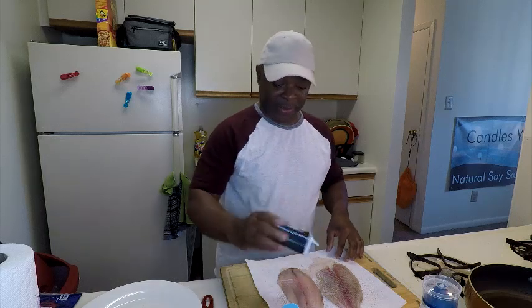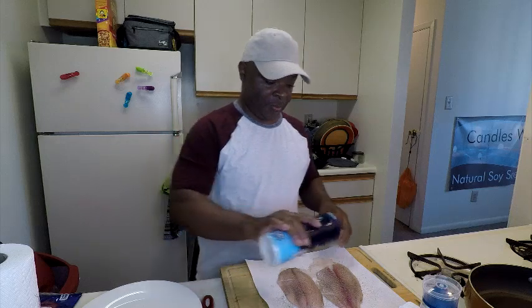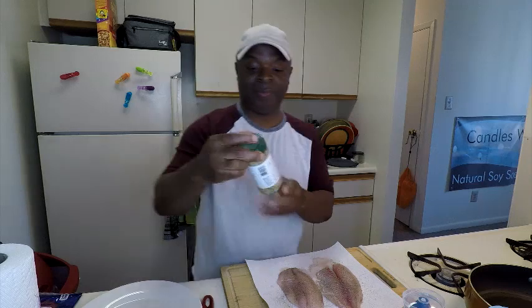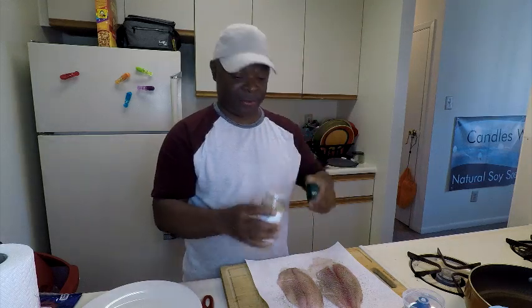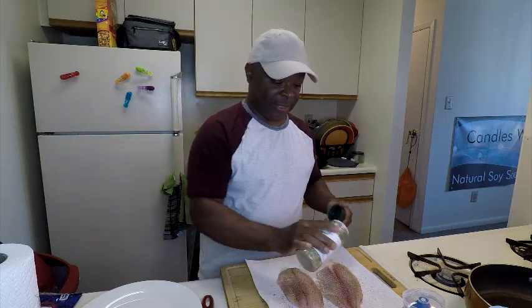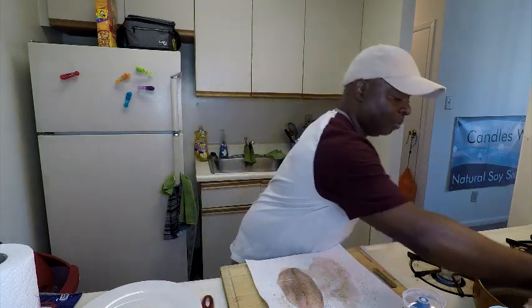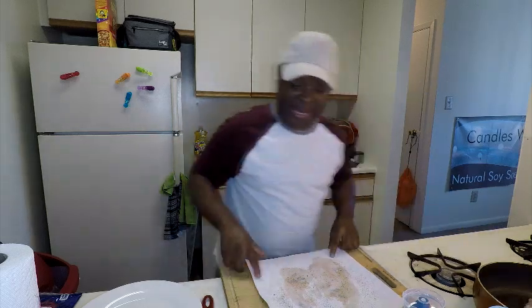Let's season up the opposite side. I might put some complete herbs on here, just a little tiny bit. Tilapia is the type of fish that it really needs it — it can be a little bland. Put that in there.